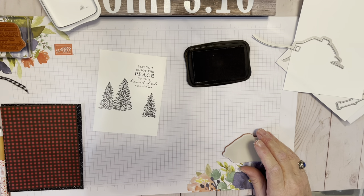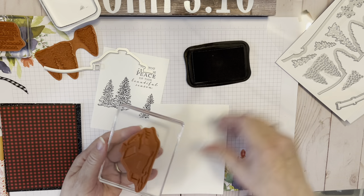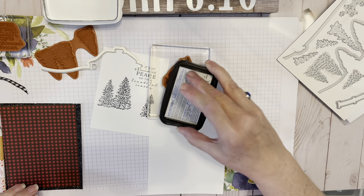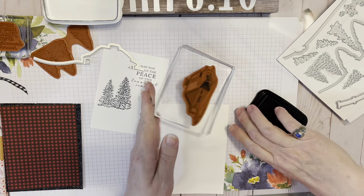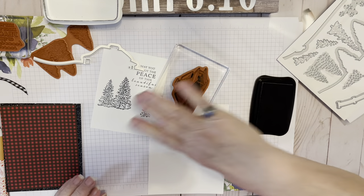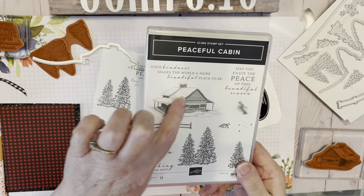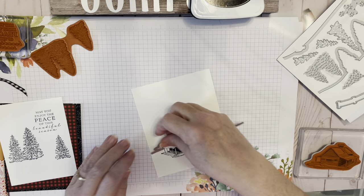Now we're getting ready to stamp that adorable little cabin. The Stamparatus would have been great here as well — it's a larger stamp. I'm just going to ink it up really well. I only get one shot at this because I'm not using my Stamparatus. I got it stamped — let's look at it close. Oh, it looks really good. There are some places that look kind of distorted, but it's really just where the snow is.